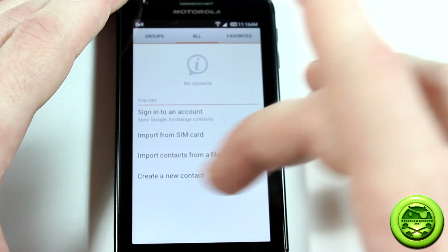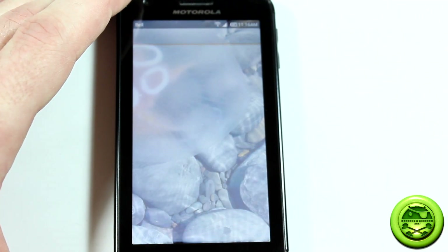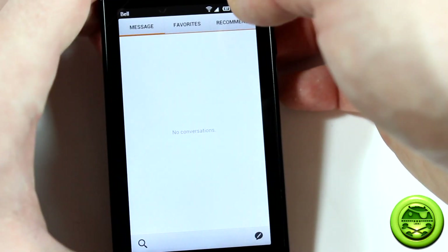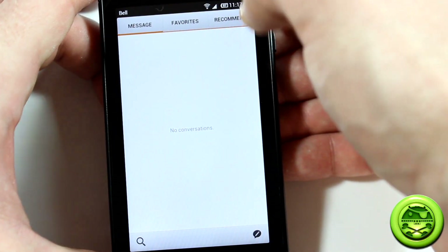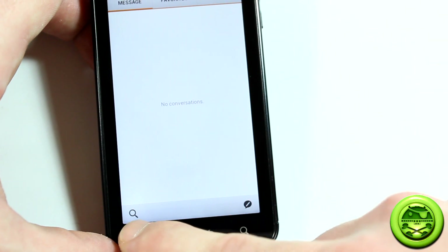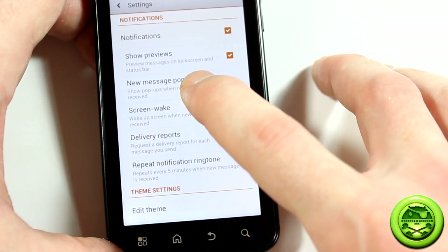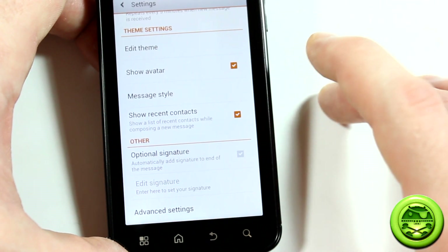Another cool feature is the SMS or messages app. Not only do you have all messages and options at the top, but pressing the menu button reveals firewall, delete, and settings. In settings there are lots of options: show previews, new message pop-ups, screen wake, delivery reports, repeat notifications, and more.